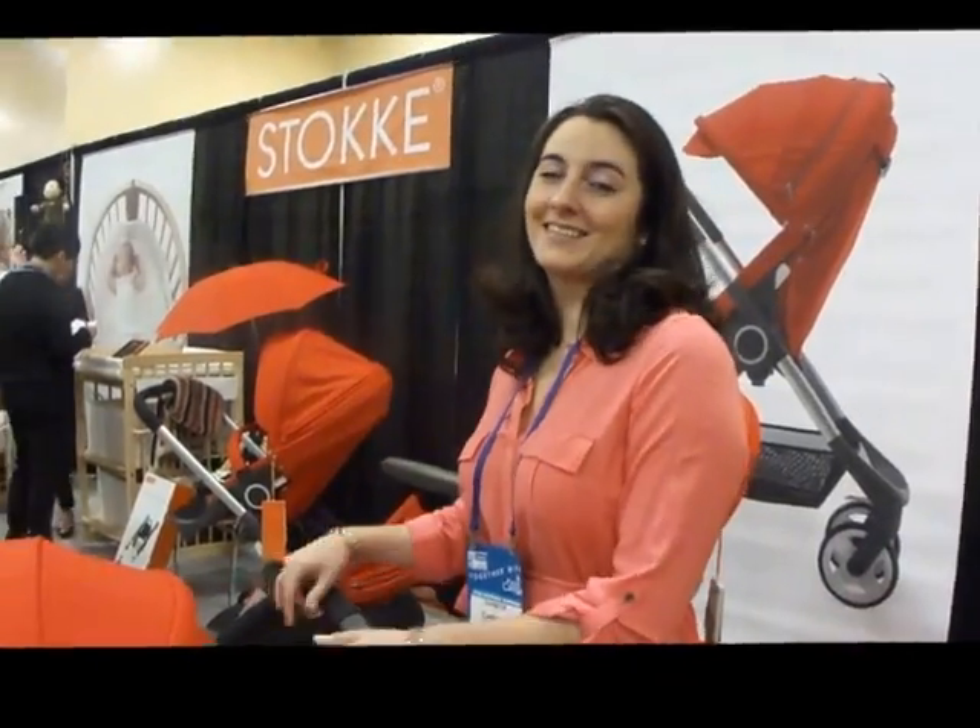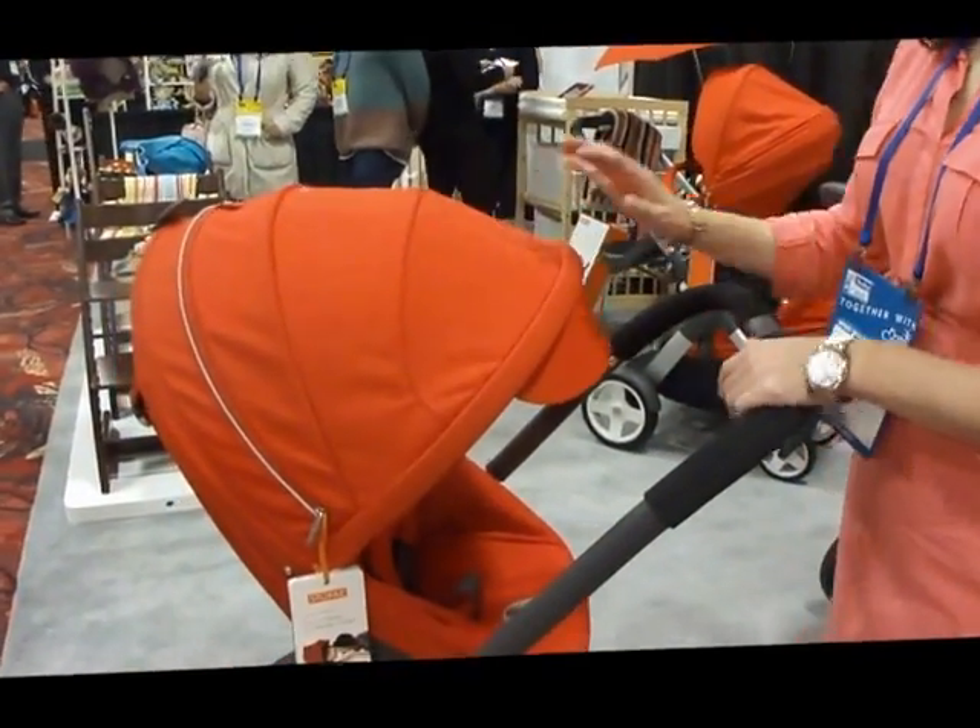Kathleen, you're going to show me one of your newest offerings, the Scoot? Yes. Hi. This is Stokke's new compact connection stroller.